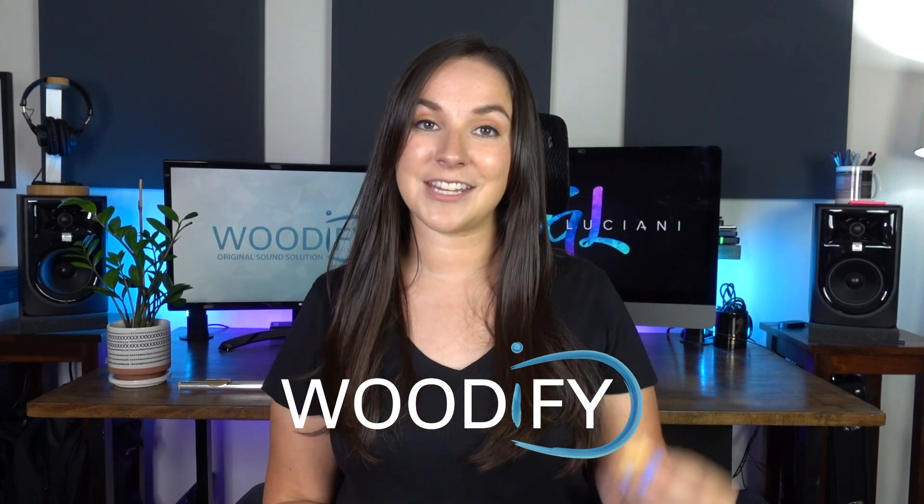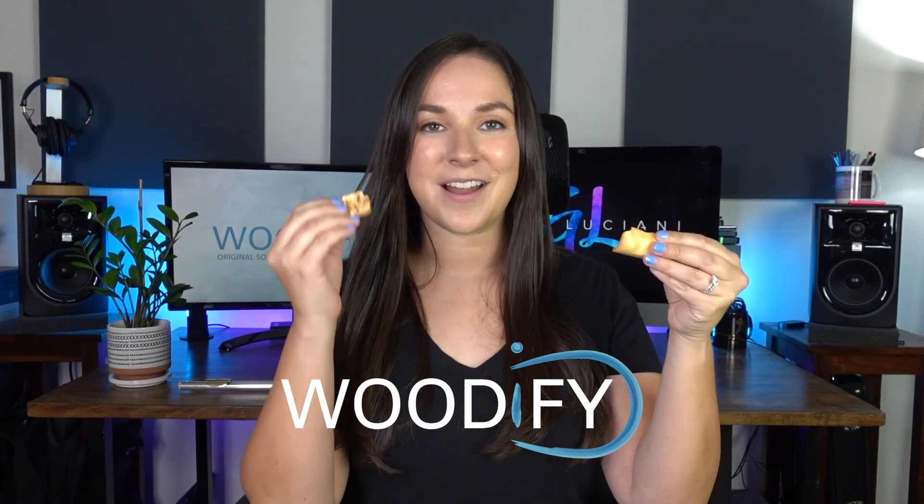Woodify offers finger rests for both the left hand, called the wave, and the right hand, called the twig. These finger rests were created to help make it more comfortable while playing flute, as well as improve stability. I have also found that they are great to help with hand positioning for less experienced flute players.